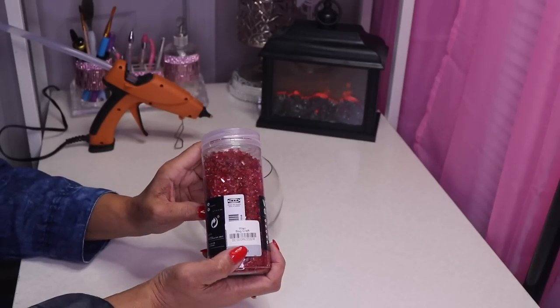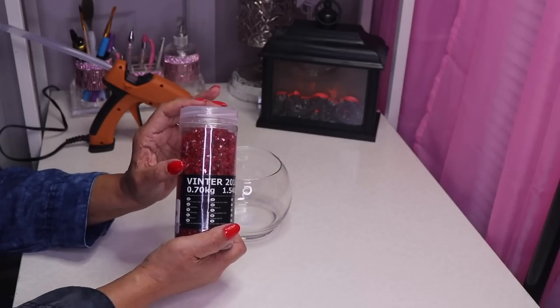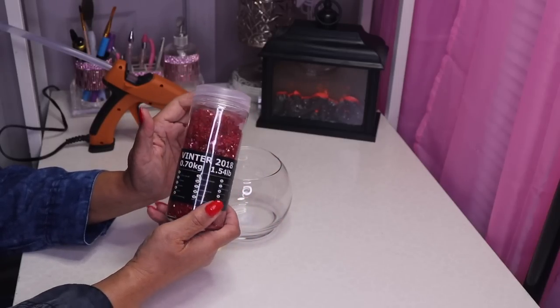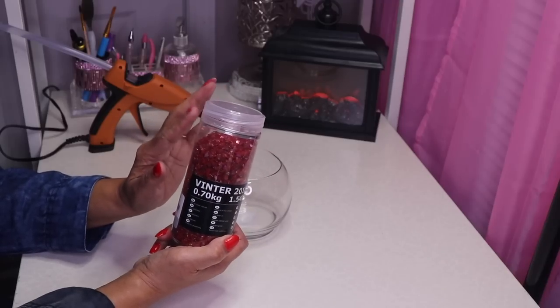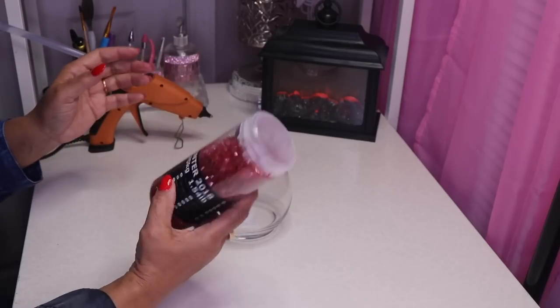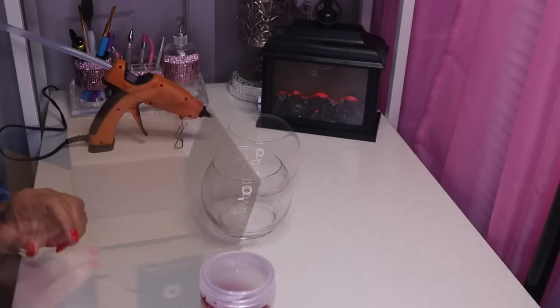I'll link it below in the description. I think I found about eight jars of this. I'm definitely going to do a giveaway, so if you're interested comment below and let me know what you think and what you would do with your crushed glass.